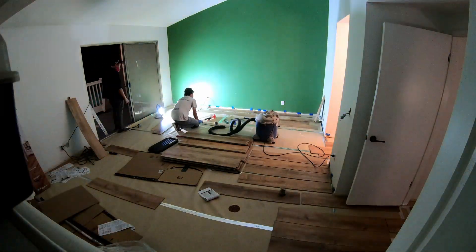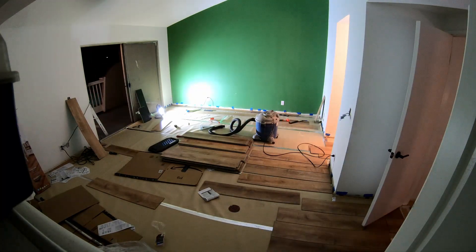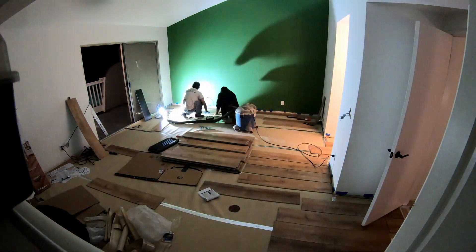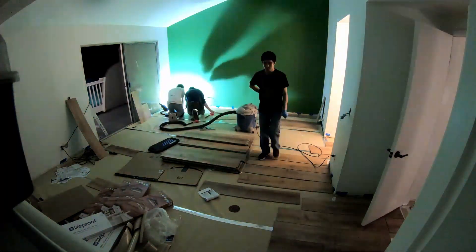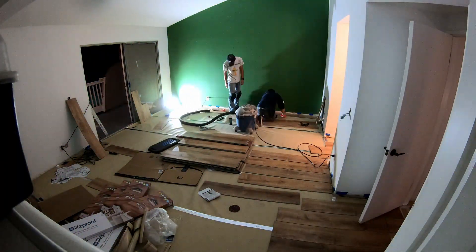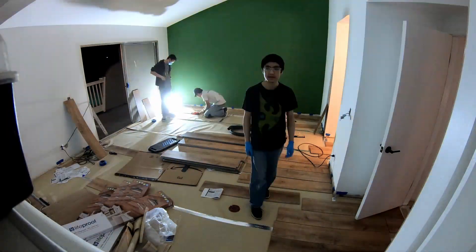It was really nice for Alan to come over. Honestly I was kind of procrastinating on the flooring, but because Alan was coming over I was like, well, I have to do it — he's only here for a day or two. He was a big motivator for getting me to start.